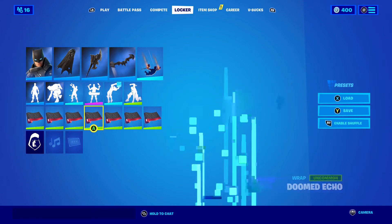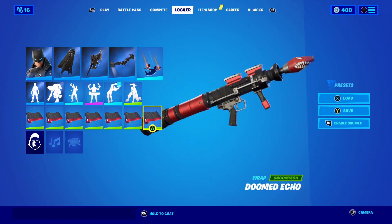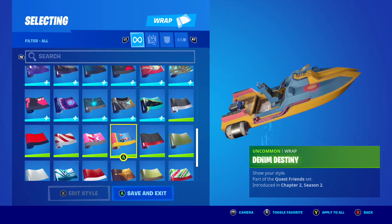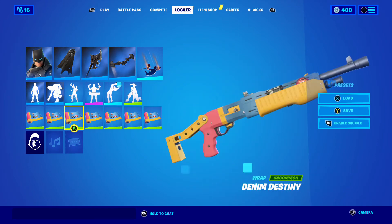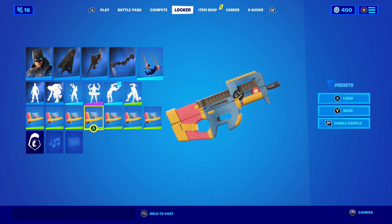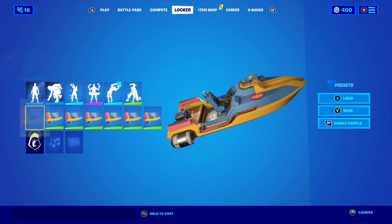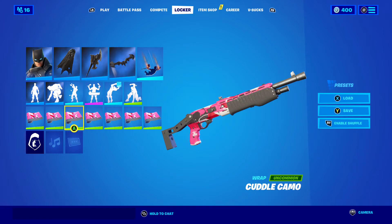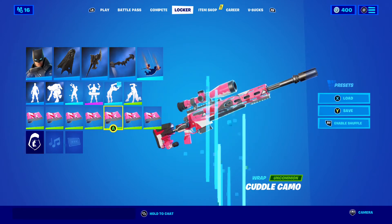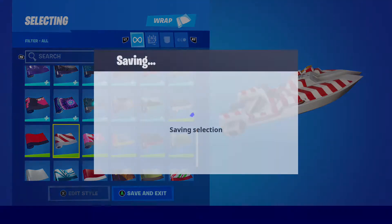And we got the Green Toy. We got Doomed Echo. We got the Denim Destiny — you can see the denim on the front of the boat. We got the Cuddle Camo.